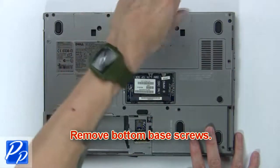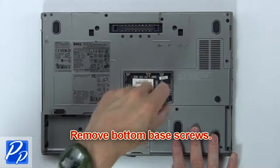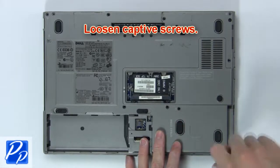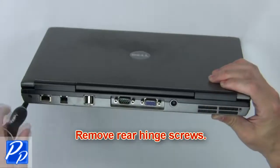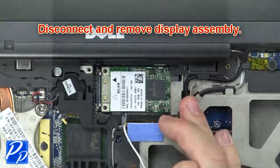Now remove the bottom base screws, then loosen the captive screws. Next, remove the rear hinge screws. Now disconnect and remove the display assembly.